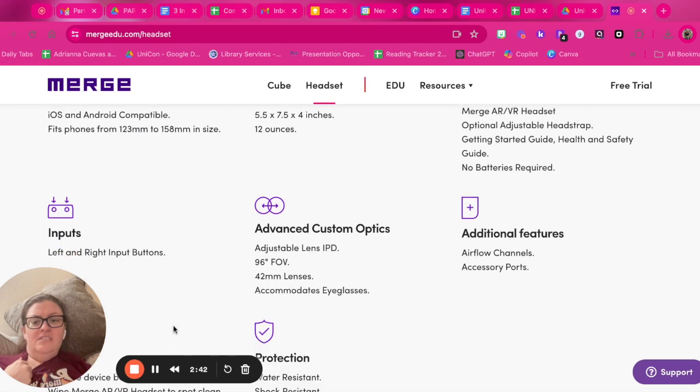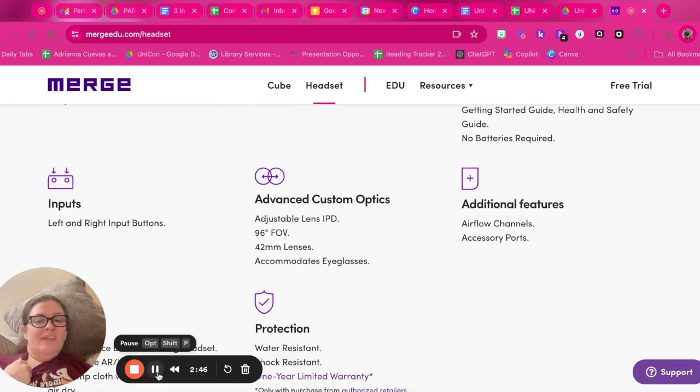Let me know if you have questions about Merge Cube. I just became a Merge EDU ambassador and I'm so excited for all the things I'm going to be able to share. I hope you enjoyed it — I'll see you next time!